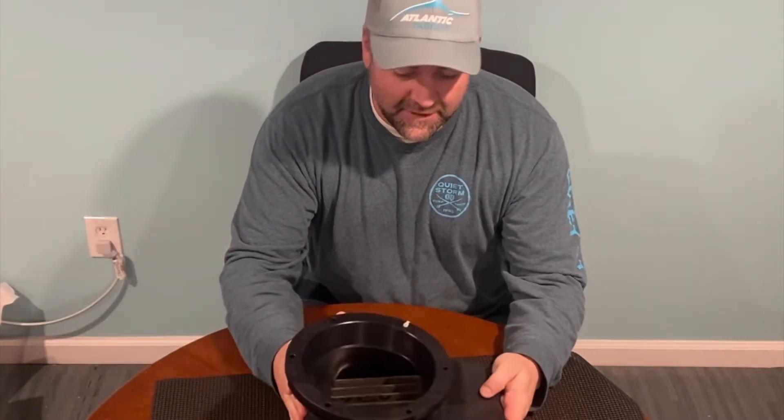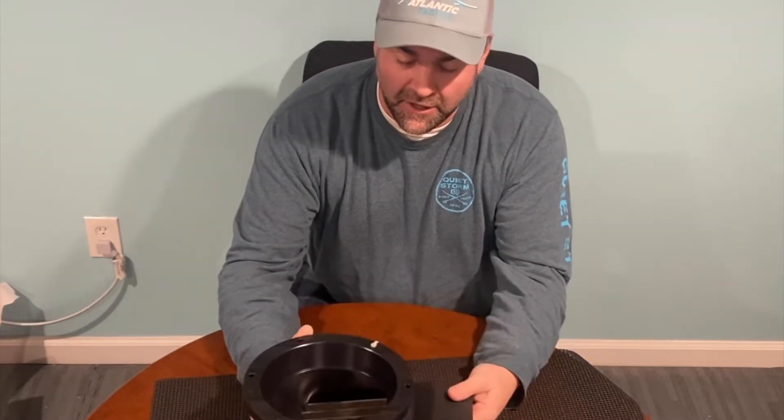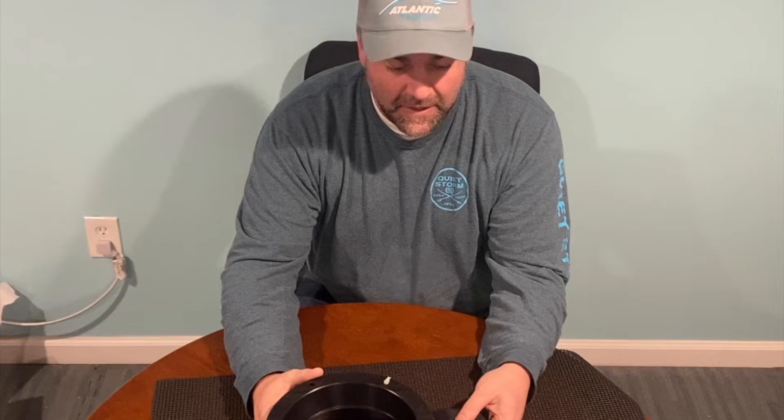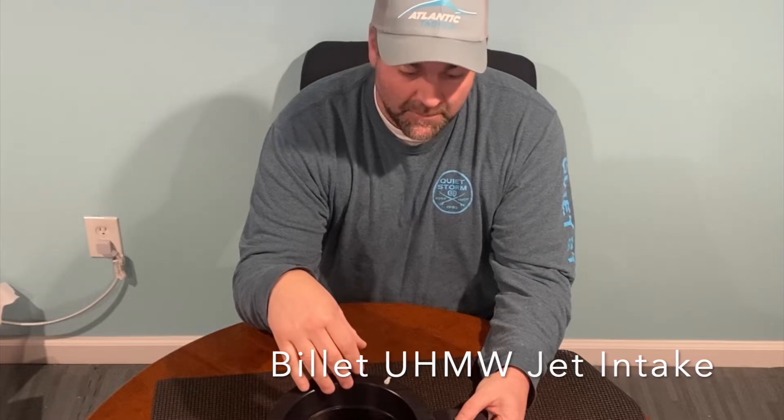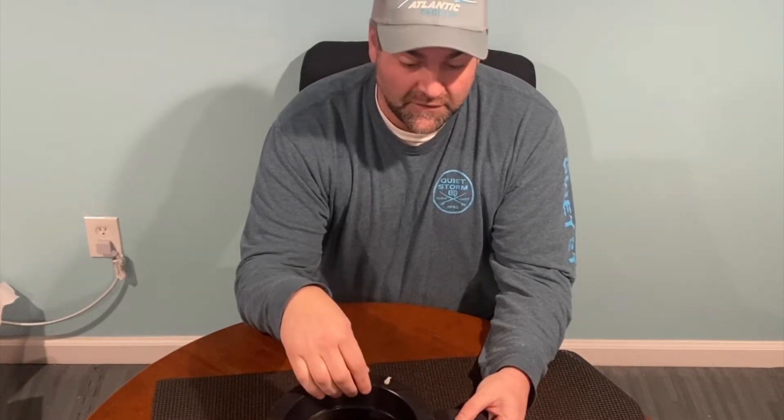This is a jet intake from Top-Notch, throughout Pennsylvania — 100% American made. It's made from billet UHMW and it's CNC machined precision, so this is going to get a good fit on your units.